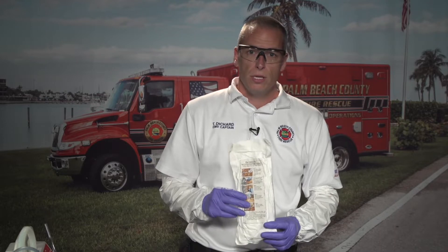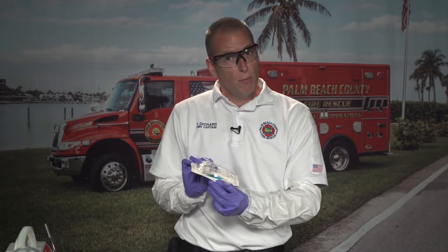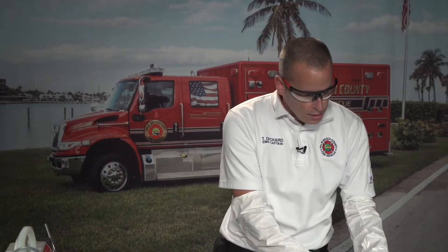At Palm Beach County Fire Rescue, we use the Quick Fix cricothyroidomy kit. This is for adults age 13 and greater, or with signs of puberty. For pediatric patients 12 years and under, we have the Quick Fix Junior. Inside the kit, you have your cut-down Shiley tube with a stylet — it's smaller than an ET tube but has a cuff. Also included are hemostats for opening the trachea, a scalpel, and a 10-milliliter syringe to inflate the cuff.